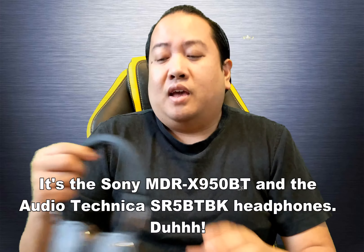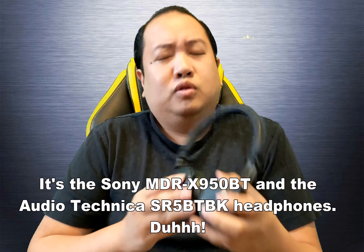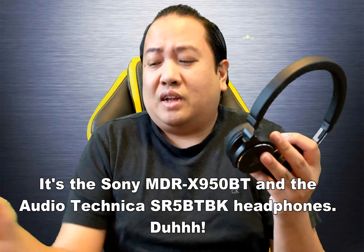What's going on YouTubers, Guddang775. I'm back with another video, and today I'm going to do my review and comparison of the Sony MDR XBR 950BTs and the Audio-Technica high-resolution Bluetooth on-ear headphones — I think it's the SR525 or something. I'll put the description in the about section below.